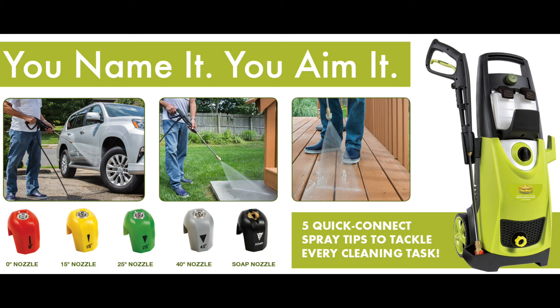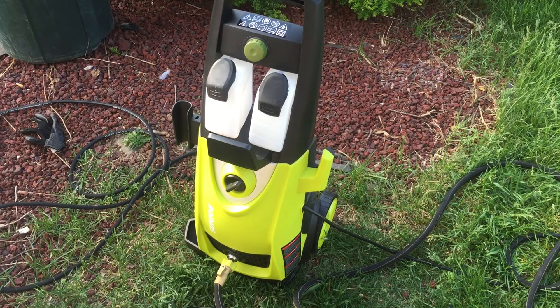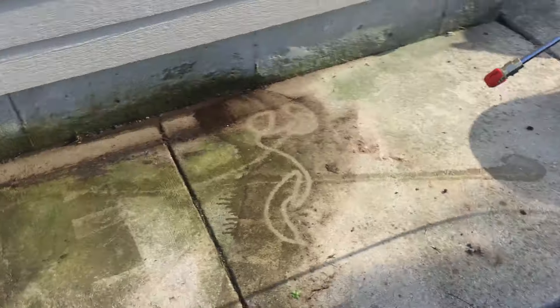I didn't want to just do something basic like wash my car with this thing — I wanted to really show how this baby works. So check this out. SPX 3000, test number one.